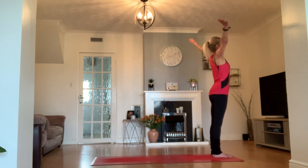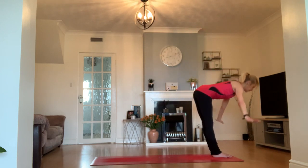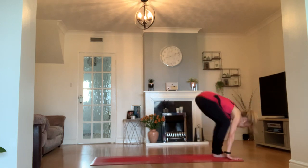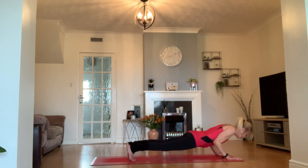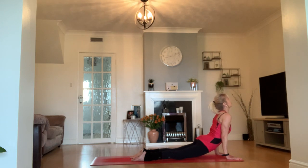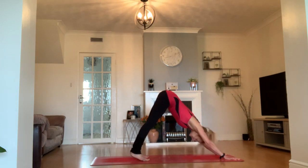Taking a breath in, extending the arms high. Exhale, fold forward into Uttanasana. Inhale, lift the chest. Step or try a little jump to plank, coming down onto your belly or halfway if you're warmer. Inhale — find upward facing dog or cobra. Exhale, find downward facing dog.